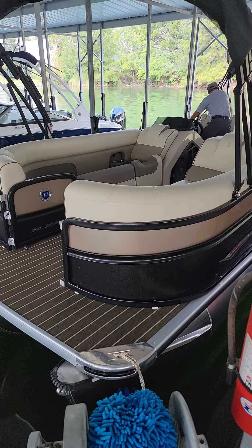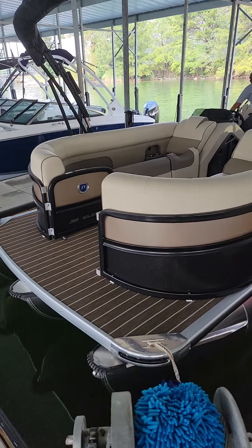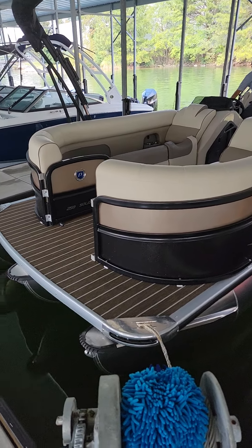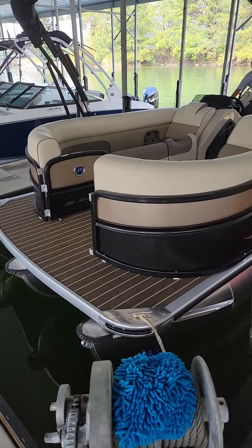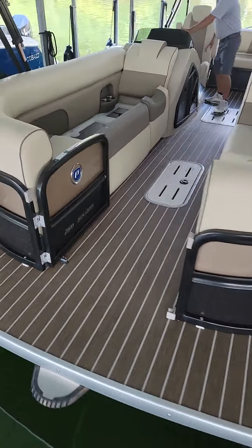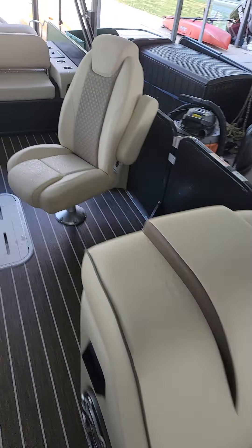This is a 2022 Solaris 250RL. It's got the tan on the top — the bronze — people call it different colors. It's got the black on the bottom with the midnight rail. It's got an extra foot in the front, so this boat is technically 27 feet tip to tip. Mahogany teak floor, chocolate accent with the cream seat — some people call that a tan.